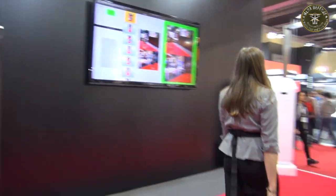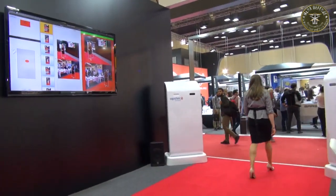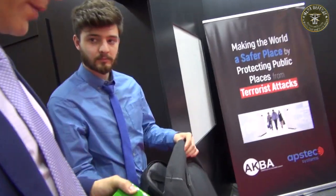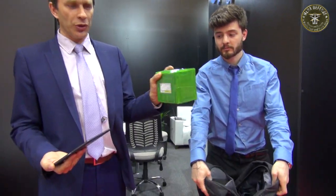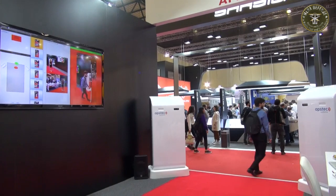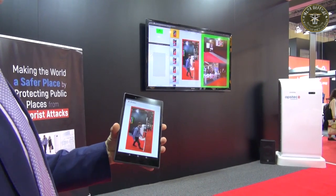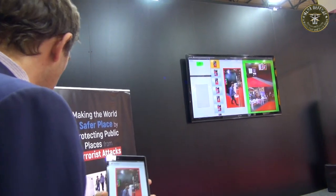Let's see if our device is capable of detecting this difficult device. The backpack is empty — I'm loading two kilos of granular explosive into it. We assume bigger payloads in backpacks — usually eight kilos and up. The system cannot see through the person, but the moment they pass between the pillars, we're able to look behind them and the alert pops up on the screen.